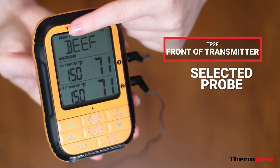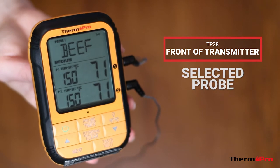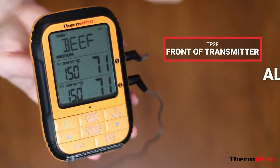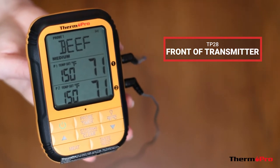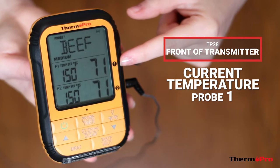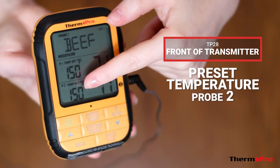On the front of your transmitter, you will have your probe selection, meat type selection, an alarm icon, preset temperatures, and current temperatures for both probe 1 and probe 2.